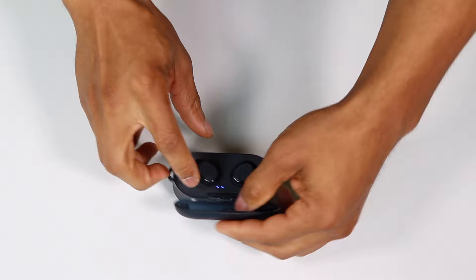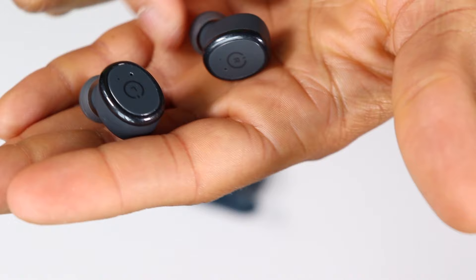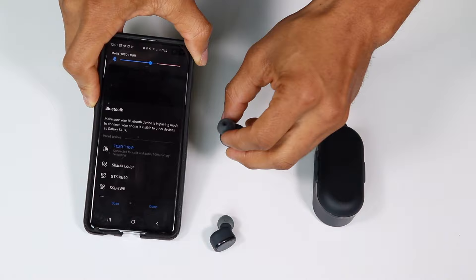Let's go ahead and take these out and give you guys more of a closeup on the actual earbuds. You can see it shows you left and right. Let's see how long they take to connect here. Alright, it says they're connected.